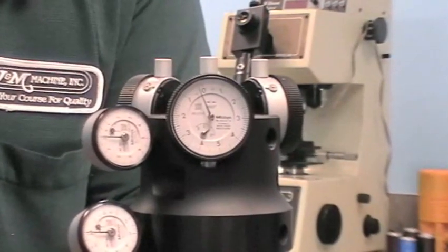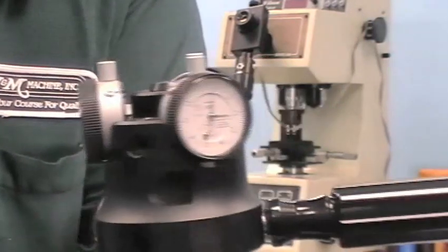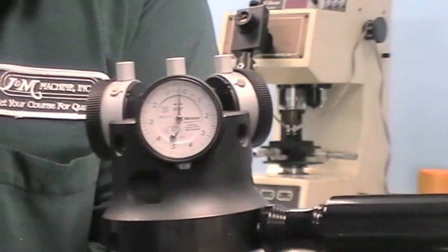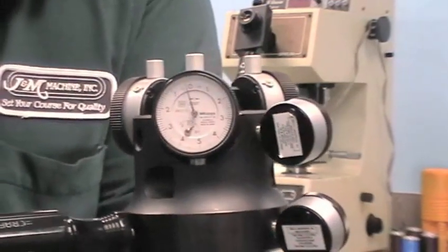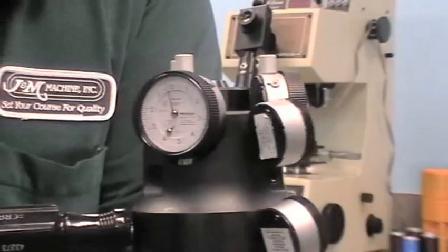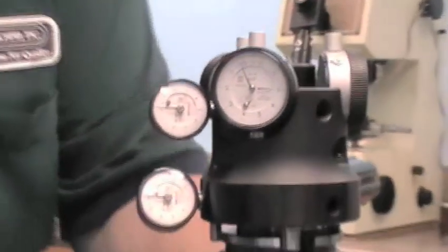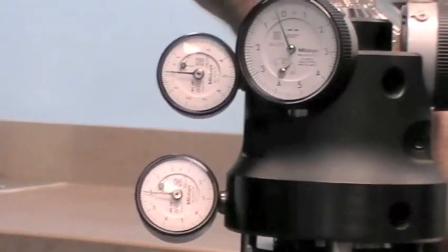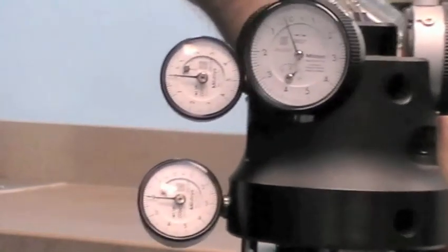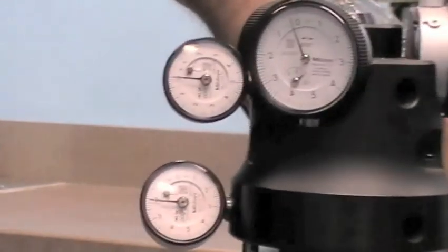We have a little bit of movement but very, very little on all the gauges. But again, the interesting ones are the two taper gauges. I'm going to try to move these now — there's virtually zero movement.